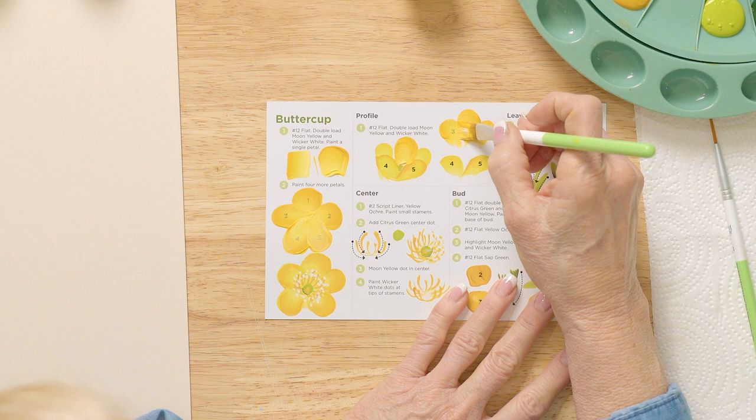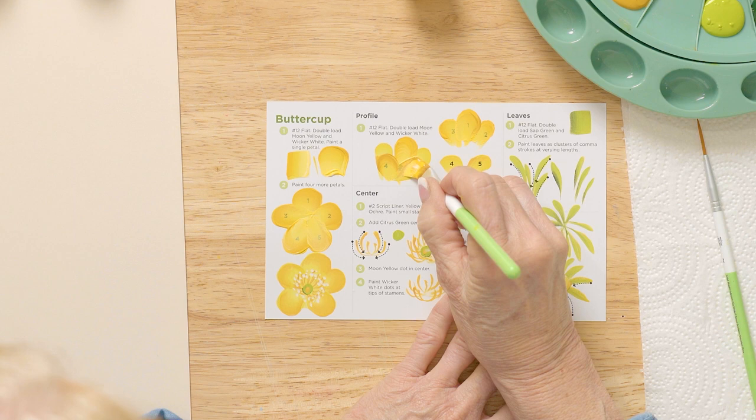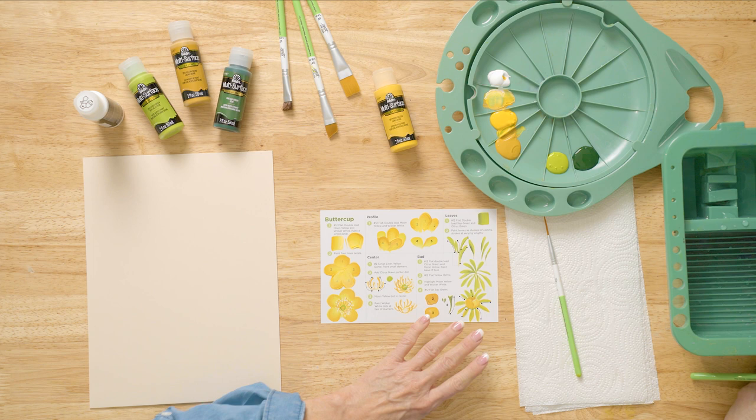I want you to touch, pressure, lift. Then get a little bit more yellow ochre to do strokes four and five on top. So you do four and five. Practice those and put them in front and back, or all the way around in a circle.